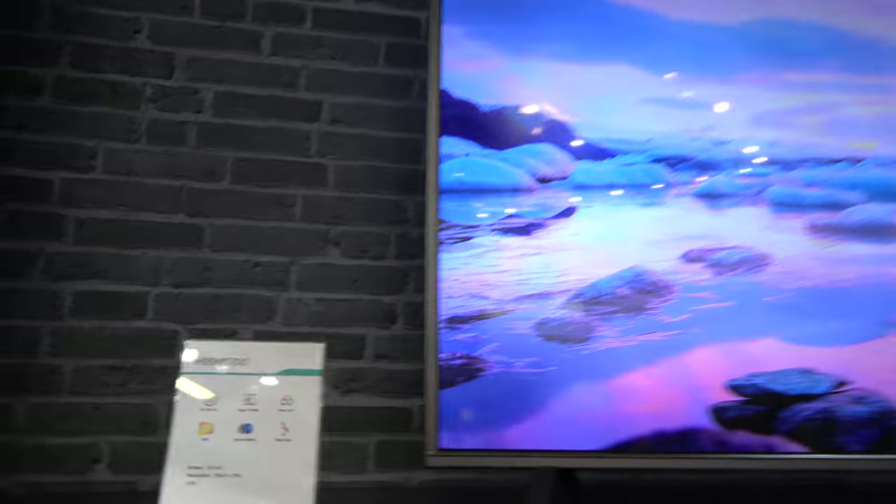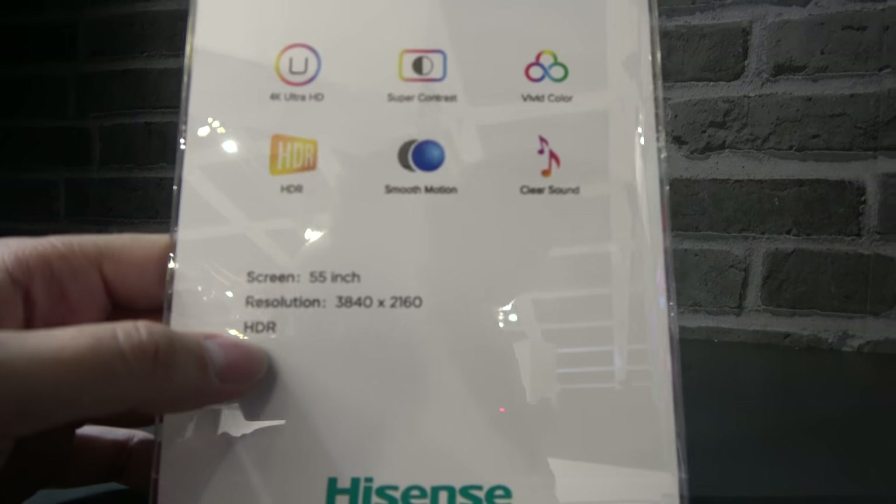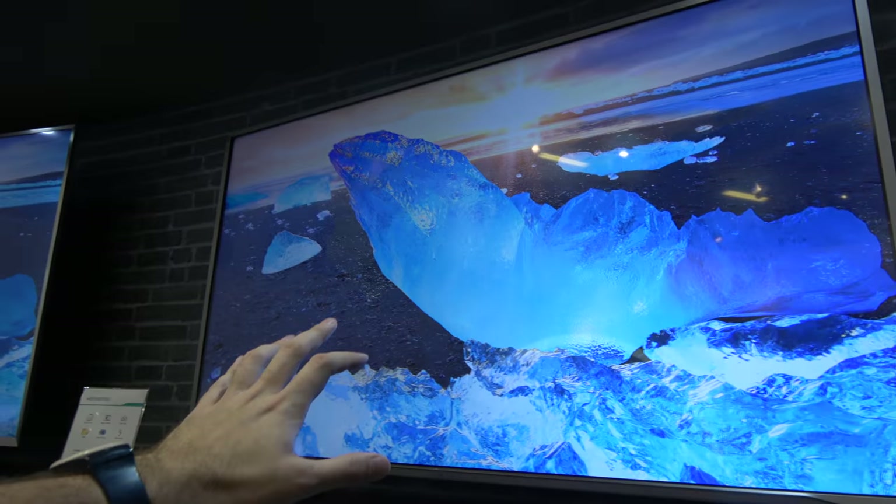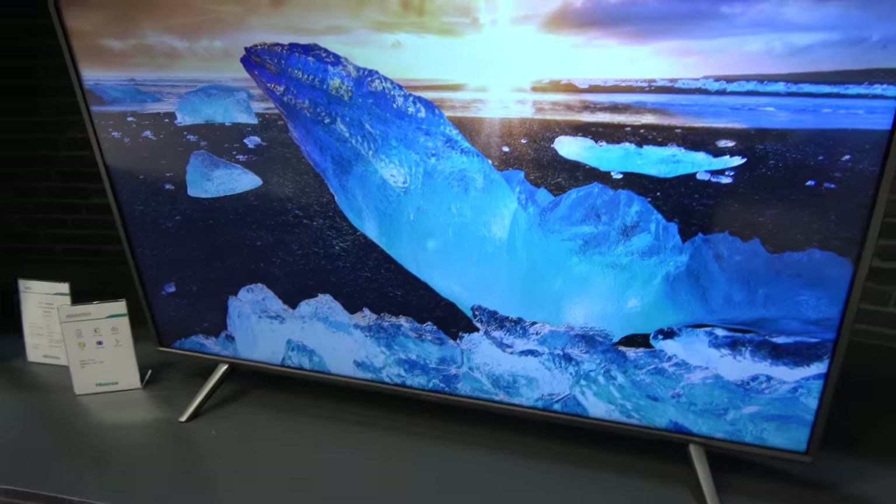Hisense also has a very entry-level model — the Salsa. 55-inch HDR. Maybe I can't confirm the price, but maybe it's around $500 for the 55-inch.